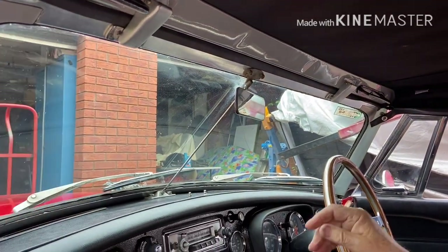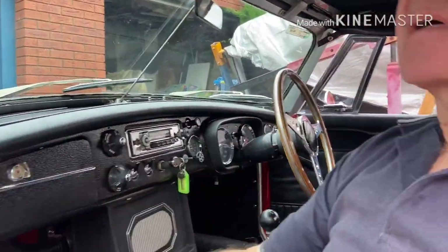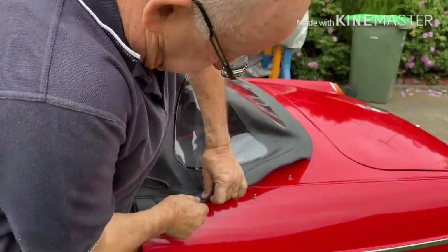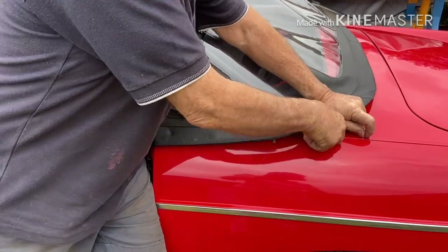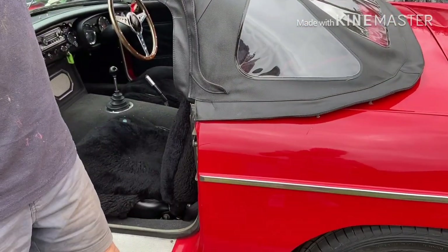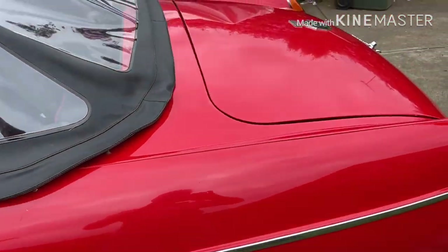Depending on how long the hood's been in the boot, it may need to sit in the sun for a few minutes. Now we can get out of the car and do these clips here, which can also be a bit challenging — but if you leave this rail closed up, the challenge is manageable.